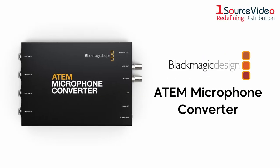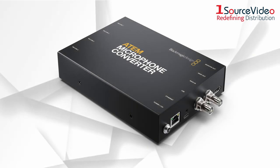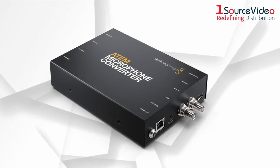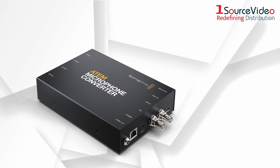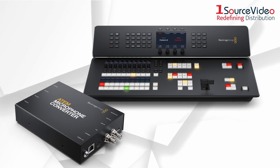Introducing the new ATEM Microphone Converter from Blackmagic Design. The ATEM Microphone Converter lets customers add multiple microphones or external audio mixers to ATEM switcher models, such as the new ATEM Television Studio HD8.